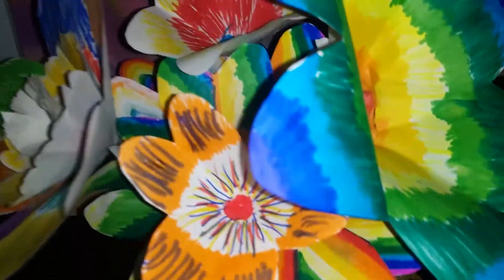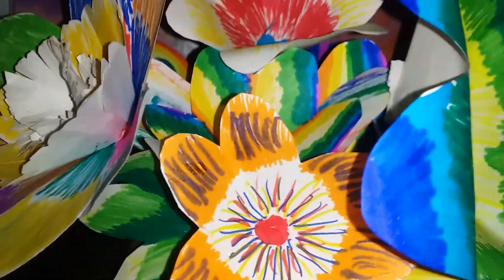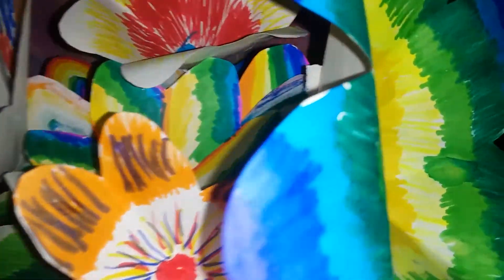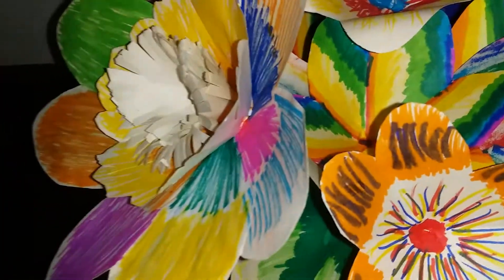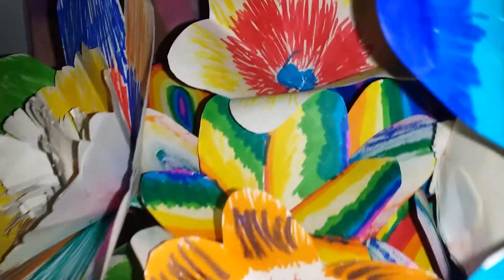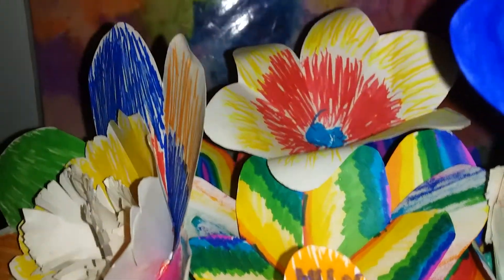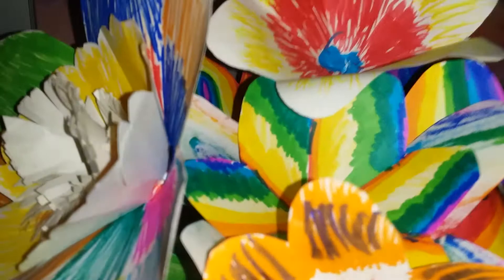Over here there are more flowers on a flower pot, so you guys can see them all. I colored these all and put them here. Guys, don't forget to subscribe, like, and share. Bye guys!